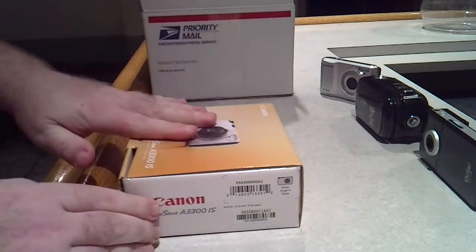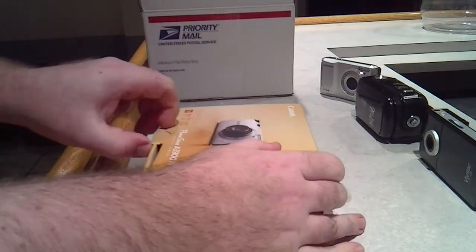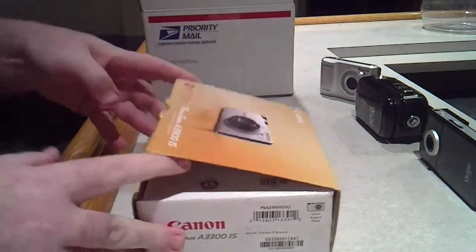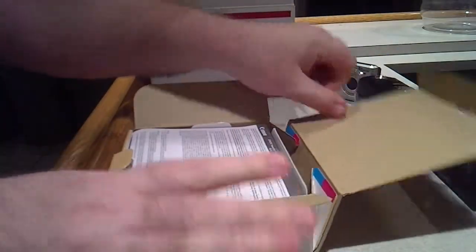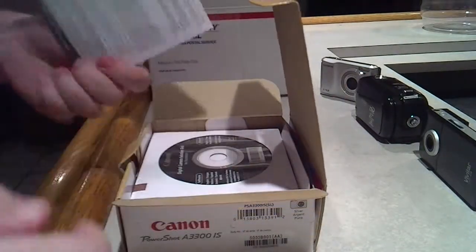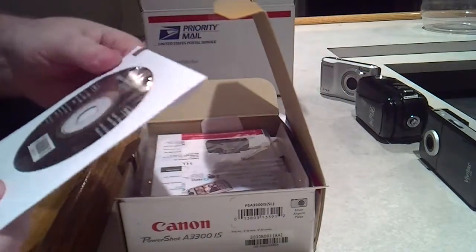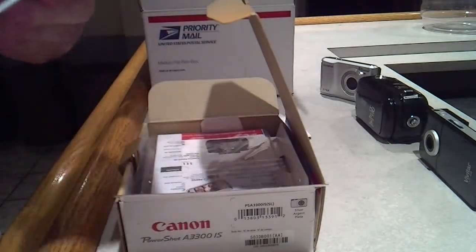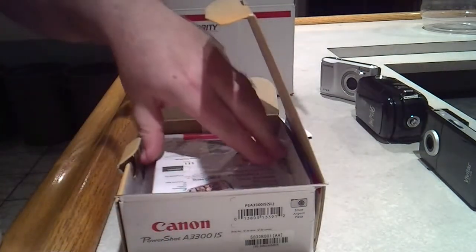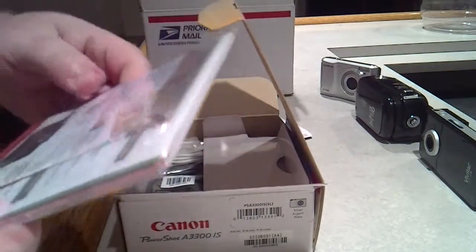Anyway, let's open it up and take a look at what we got. First thing we see: limited warranty, don't need that. Canon digital camera solution disc — I don't need this either because I don't have Windows on my computer. Instruction guide and everything in here, don't really need any of that either.